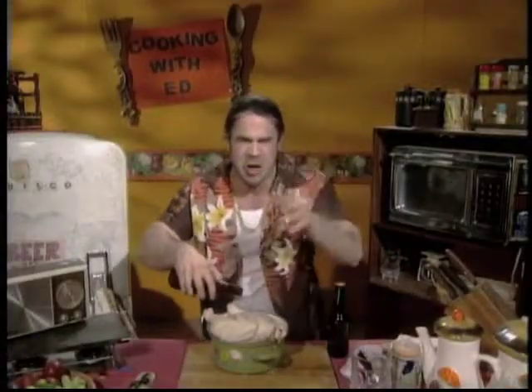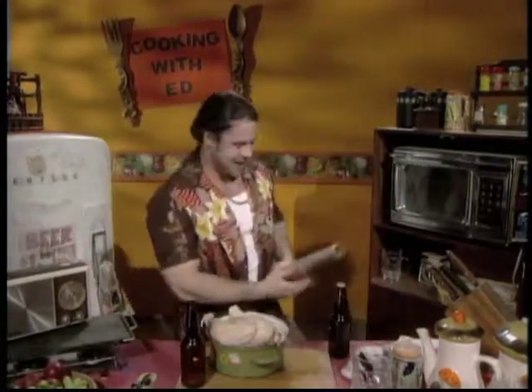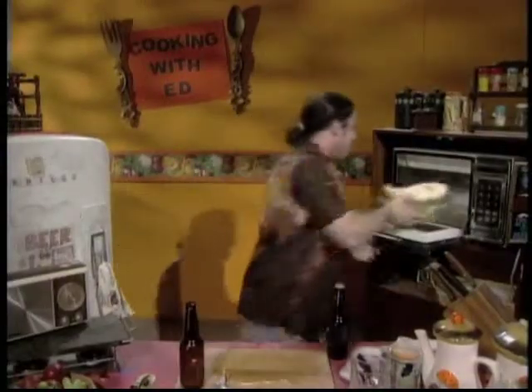Soak it like you were soaked by her deceit. It trusted you. Okay, so cover the chicken with foil and slap it in the oven for 40 minutes at 325.